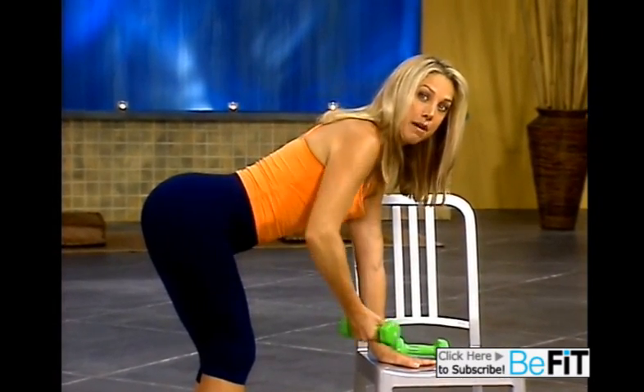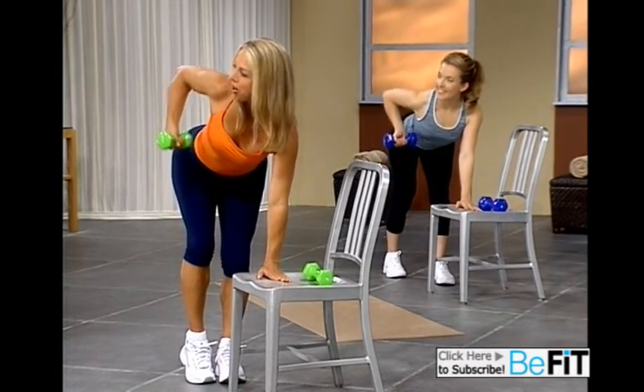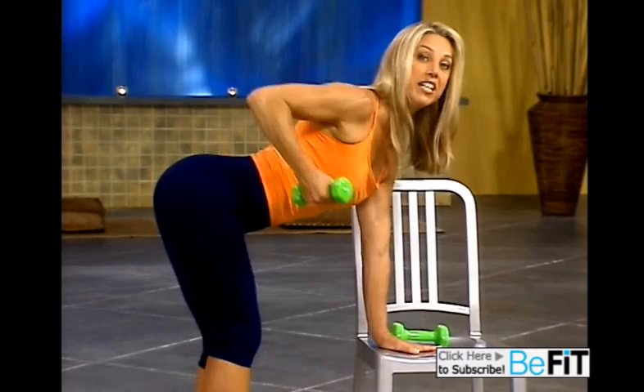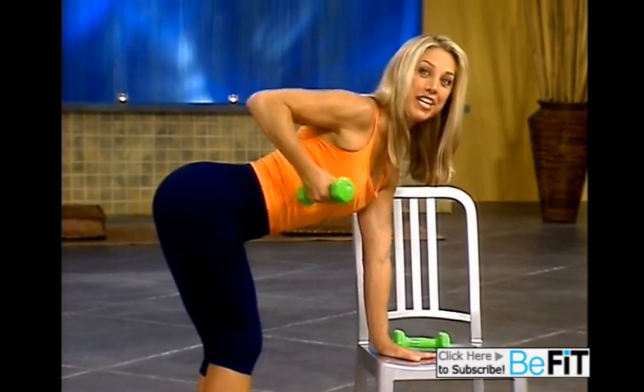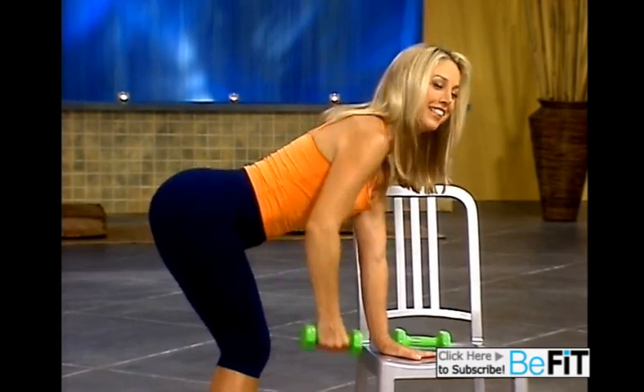Now this time I want you to speed it up. Here we go. Ready? Up tempo. Lift and lower. Give it your all. Come on, feel it in your back. Feel it. Squeeze it. Got two more. Last one. Here you go. Hold it up, and release.